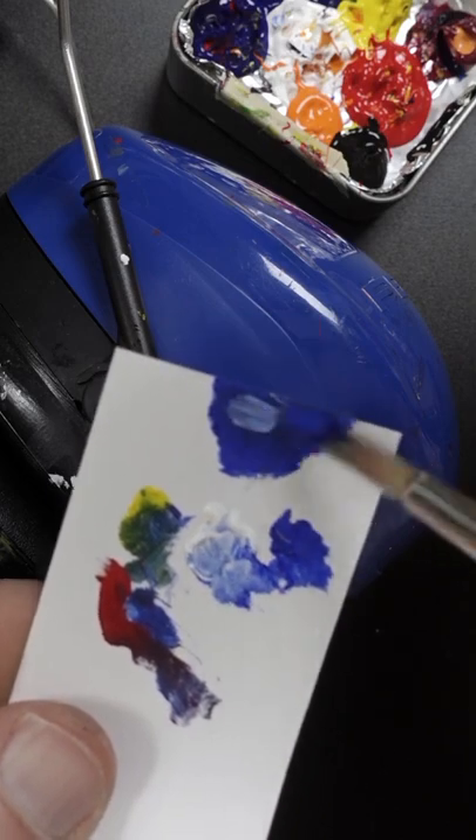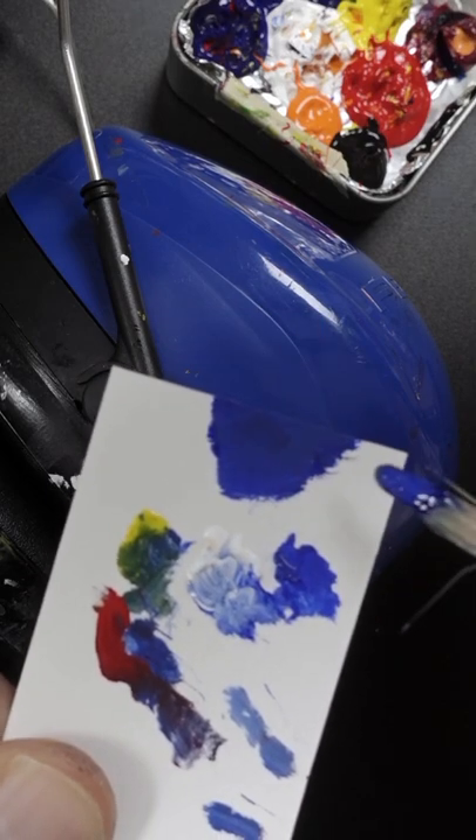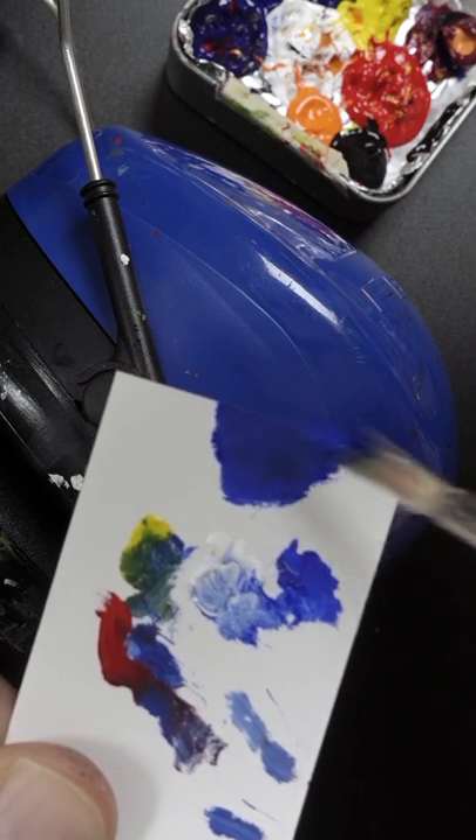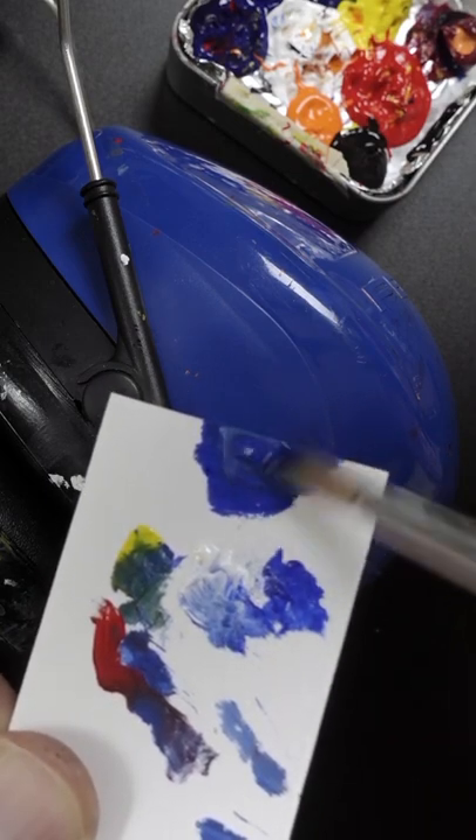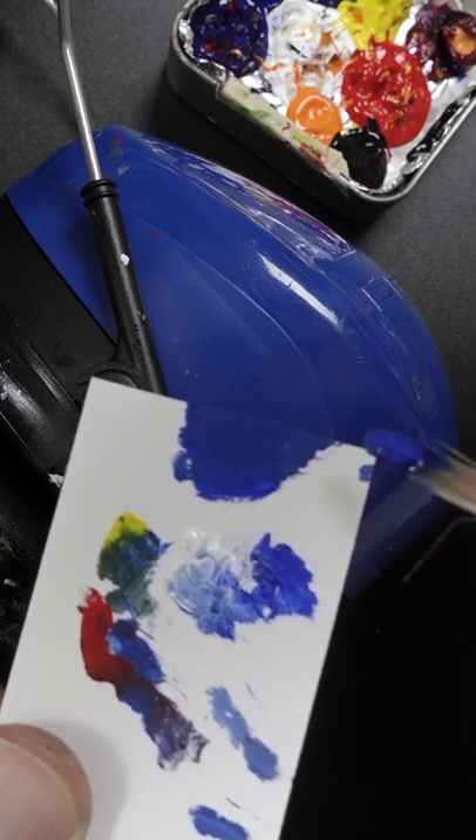It's too dark, I'll add more white to it. Maybe a little bit more red. Touch more yellow and a little bit more white. That looks pretty good.